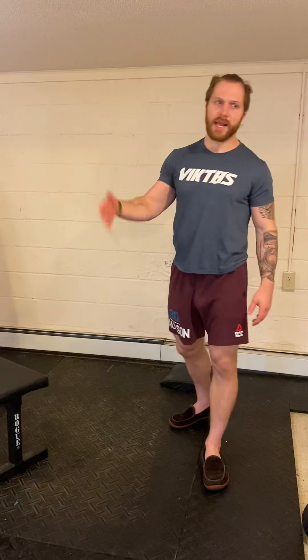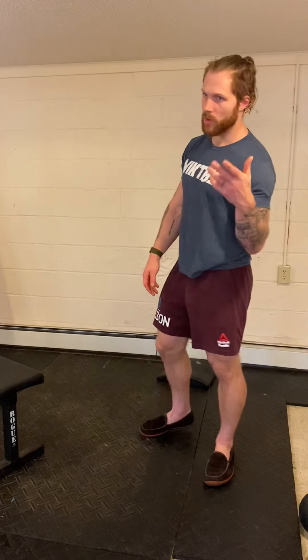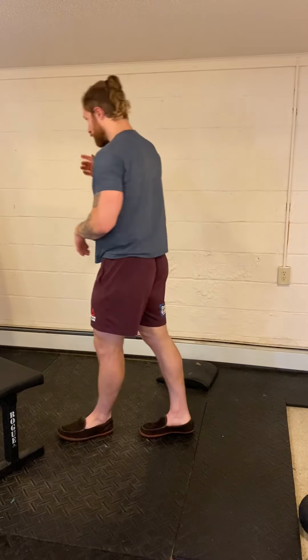So six single leg deadlifts, then six windmills, switch to the other leg for six single leg deadlifts, switch to the other arm for six windmills — three rounds total, that's your strength work for the day. You can use kettlebells, dumbbells, odd objects, whatever you have at home. Backpacks are a great option if you don't have a kettlebell or dumbbell.